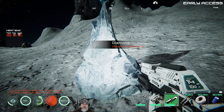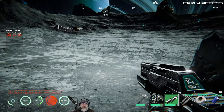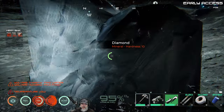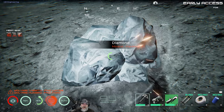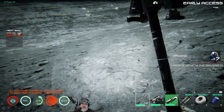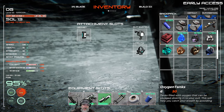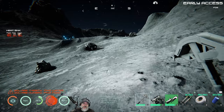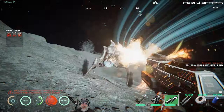Diamond! Holy crap! It's a hardness of 10 - does that mean we can't mine it? No, we can mine it! Holy crap, that's like a bunch of diamond! How much did we get of that? 31! Oh man, we just found the promised land, you guys!